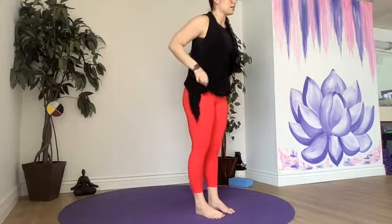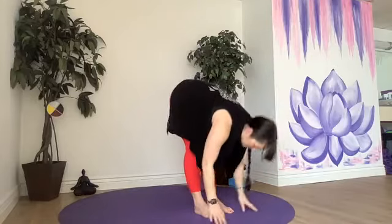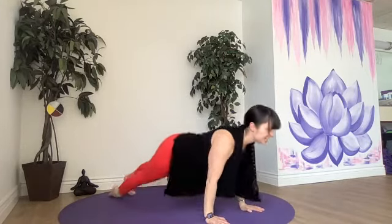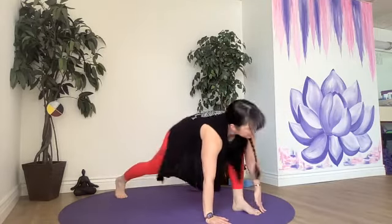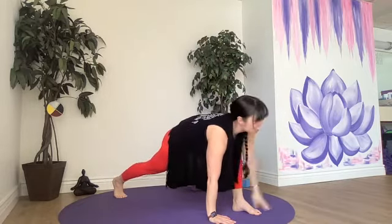One more — let's get this heat, we're going to add a twist onto that lunge. Rise up, exhale, dive. Halfway lift, hop, step, or jump. Fold or flow. Downward dog — a little change here. Right foot between the hands, left hand stays down — twisted lunge. Breathe in, reach the right hand up. Back to plank or Chaturanga.